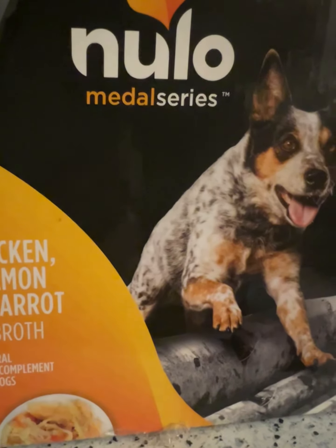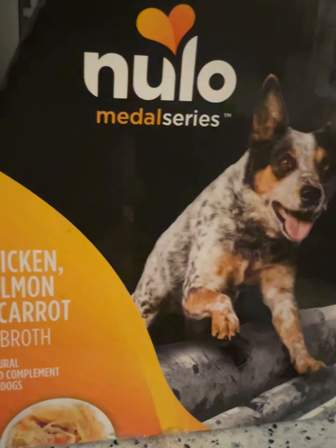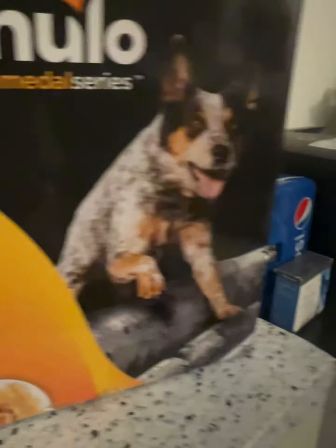Hi guys, welcome back to another video. We do sneak reviews, and today we're going to be reviewing the new Little Metal Series Chicken, Salmon, and Carrot in Broth.